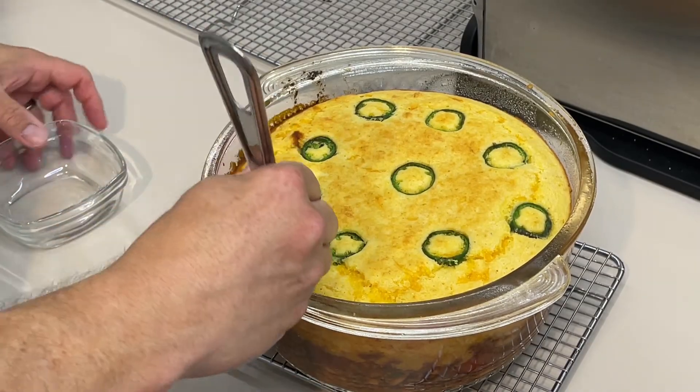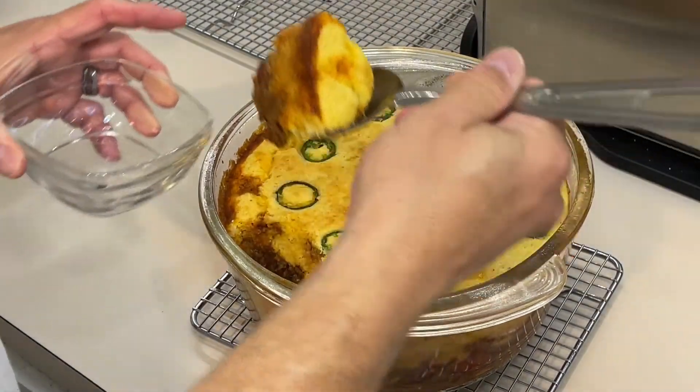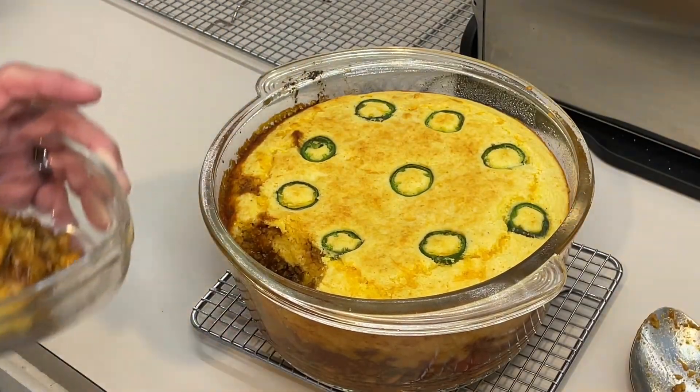Let's scoop some out and see what it looks like. Oh yum, it's so soft. You can smell those fire roasted tomatoes — so good. It's really soft like a tamale, though I didn't think it would taste like one. That's really good! It's not super hot — manageable spice level for me. I love the way the meat is absorbed into the cornbread. Give it a try and tell me what you think. Thanks for watching — put your comments and questions down below, and we'll see y'all next week.